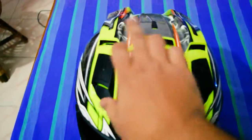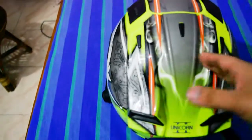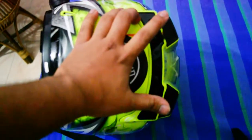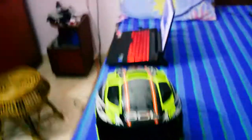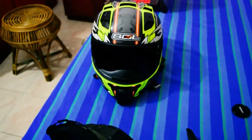This helmet has one, two, three, four, five, six inlet vents — plus the chin one makes seven — then seven, eight outlet vents, and nine, ten — ten vents altogether: six inlet and four outlet.